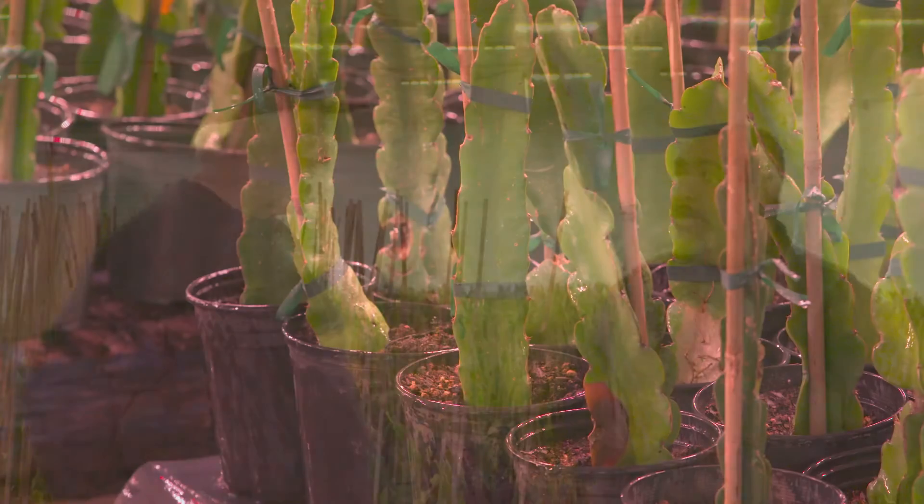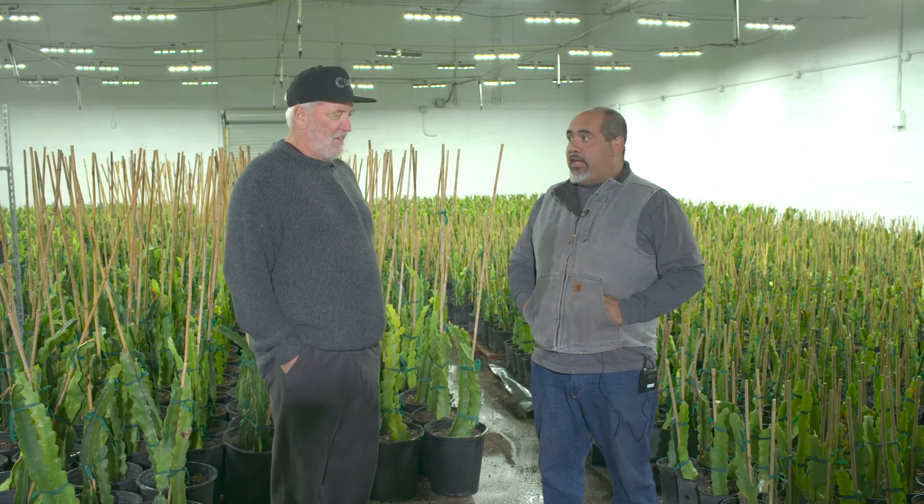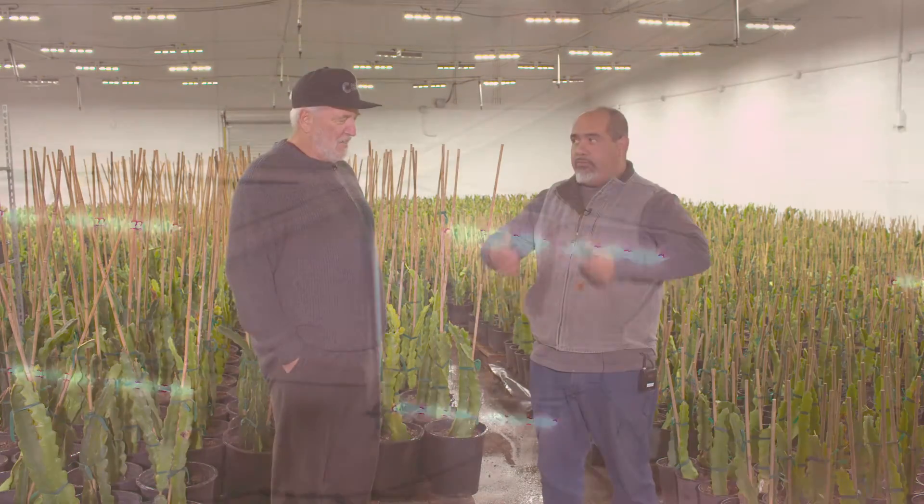It's a process and we have to give them to Home Depot rooted. As soon as they're rooted they can take them. So having the lights and humidity and temperature control is everything — it grows faster. They get rooted faster and they start growing faster.